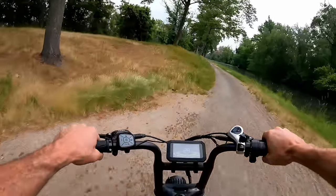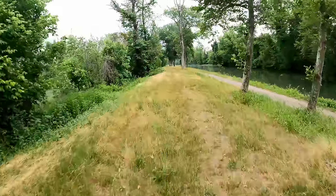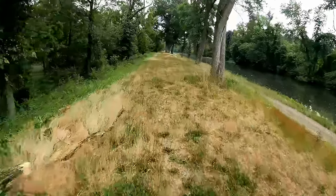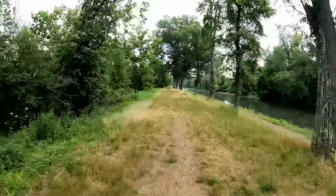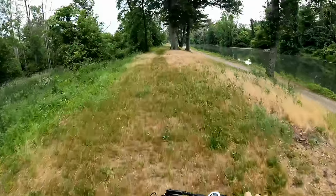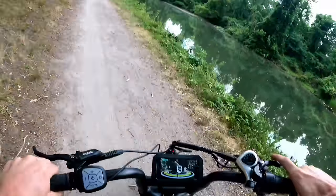Going off-road to see how it handles — oh yeah, the suspension soaks it up well. The tires are pretty soft right now too, which helps. Hopefully nothing too big to hit under this grass as we go toward the canal.